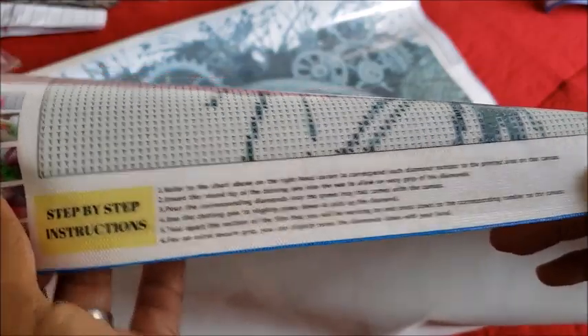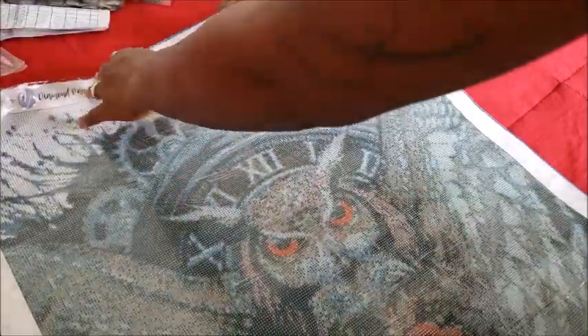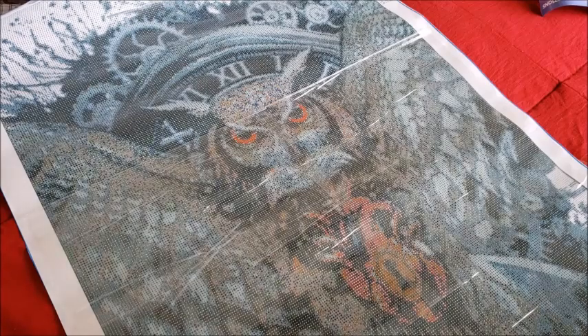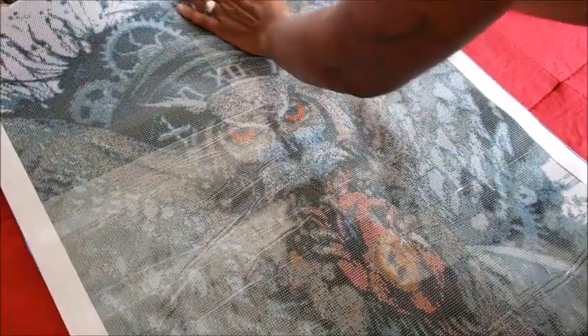Look at that owl — he's amazing! Pulling back the plastic a little bit, it looks like the canvas is sectioned, which is kind of cool. Mine aren't sectioned. The symbols look nice and clear; he might need a light pad but I'll hook him up with mine. For my Soul Keeper canvas I only used the light pad the first day because the symbols were so clear.